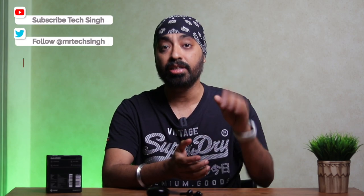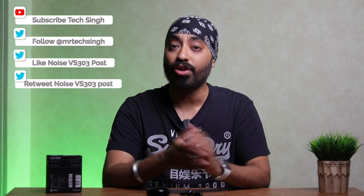Alright, time for that giveaway — four simple steps. First, subscribe to my YouTube channel TechSingh and hit that red subscribe button. Second, follow me on my Twitter handle Mr. TechSingh. Third, like the Noise VS303 post. And fourth, retweet that post with your favorite feature of the Noise VS303. Once the likes and retweets cross 300, I'll pick that winner right away. So don't waste a single second — subscribe, follow, like and retweet. Do all four steps or your entry won't be counted.